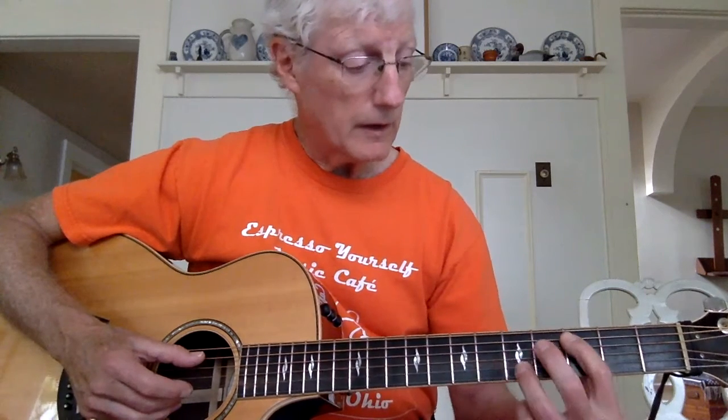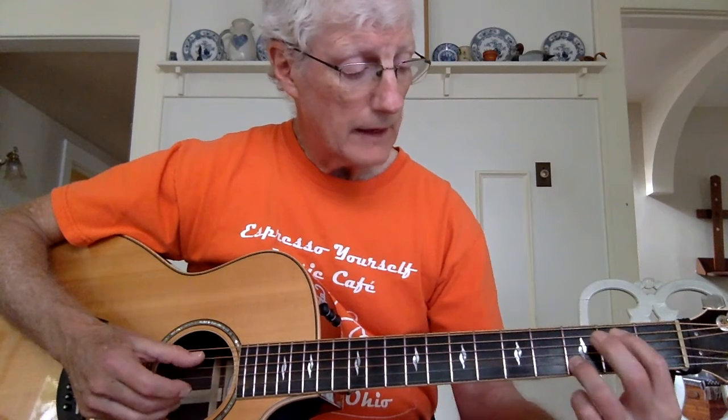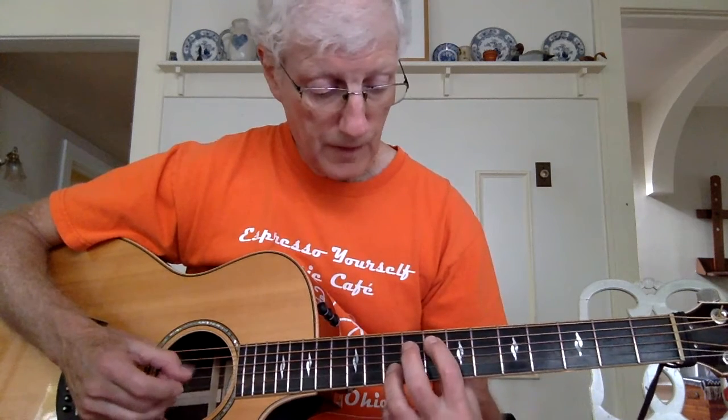We go to A3, B5, A2, B3, and then back to A3, B5. So that little part is...